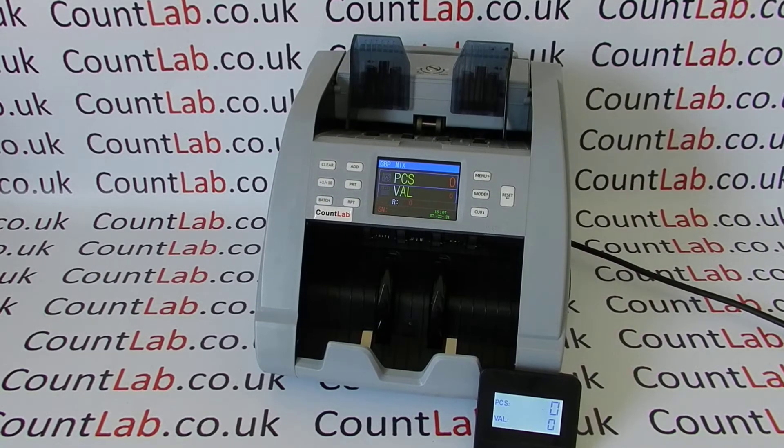In this video we'll be demonstrating the Count Lab NCS-3600 mixed note counter. This is a CIS machine, meaning it has an image sensor which actually scans the note as it goes through the machine and determines its value. You can use this machine to count mixed notes — it doesn't have to be a single denomination. We do machines lower than this where you can count but only in single denominations.